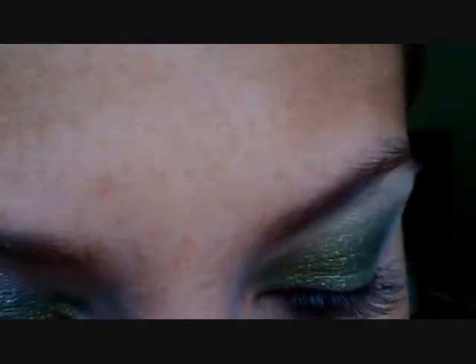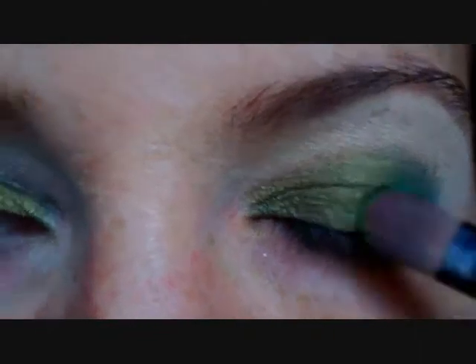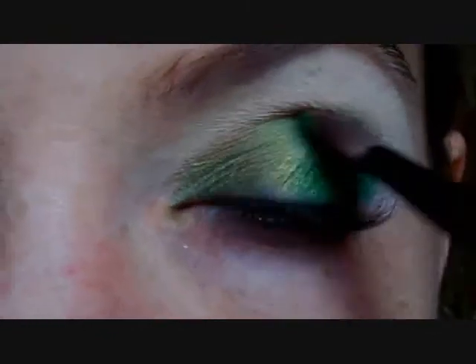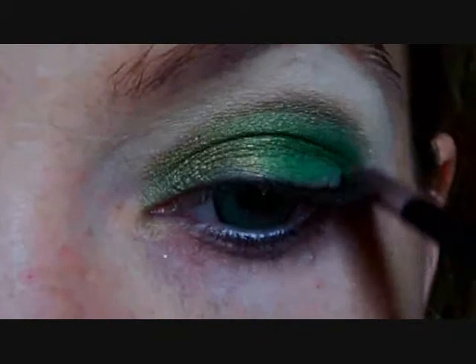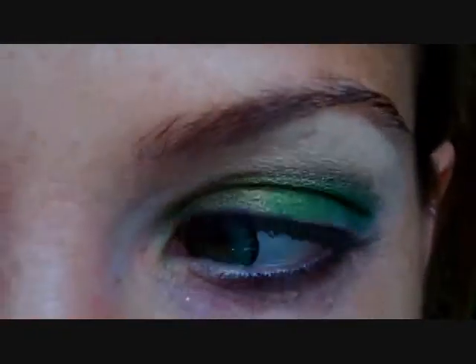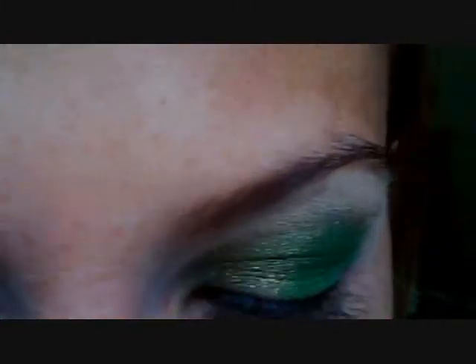Now I'm switching to the new MAC green color, Sassy Grass. It's really avant-garde — very bright, and it's a matte shadow. I'm going with kind of a three-quarters deal: I'm not going to the inside corner of my eye, I'm keeping it to the outside three quarters. Three quarters meaning you're keeping it to the middle and outside of your eye and not doing anything towards your nose. Just blend it — you never want any harsh lines unless you purposely want them there. Try to brush out those harsh lines.